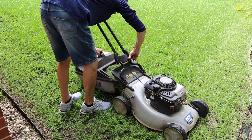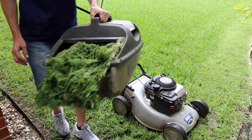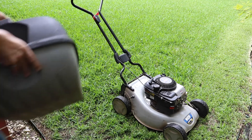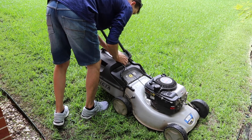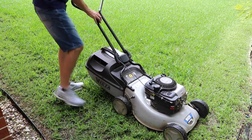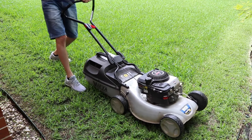When emptying the grass box, it's as simple as unclipping the grass box, emptying it, and putting it back in. It's always advisable to have the mower off — kill the motor before you do this, and then restart.